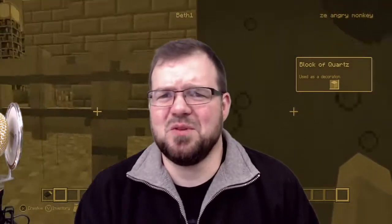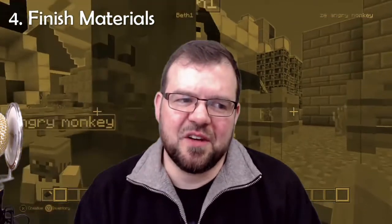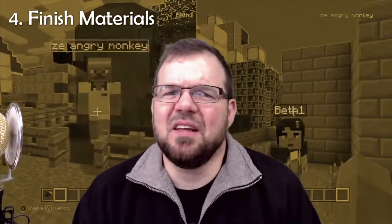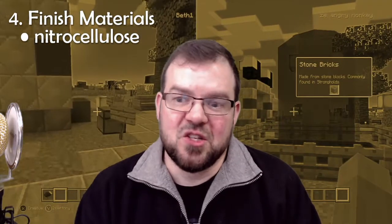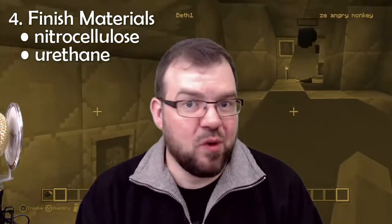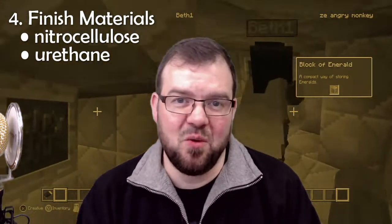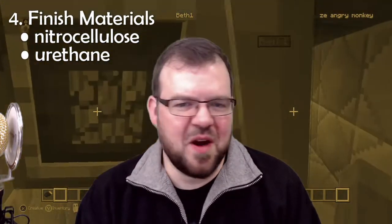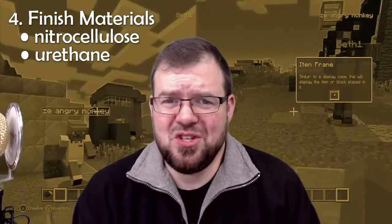Finish materials are another thing that really affects a guitar's cost and can affect its value. Nitrocellulose is a very expensive finish material, and shellac is another really expensive, labor-intensive material. Urethane, on the other hand, is relatively cheap and often applied in just one coat. Manufacturers are happy to use urethane because it's cheaper, and most people aren't going to appreciate the difference.